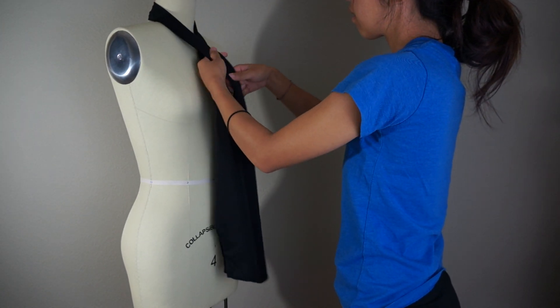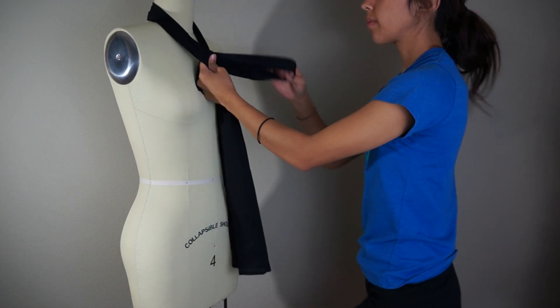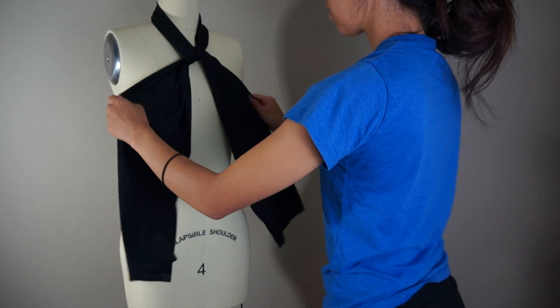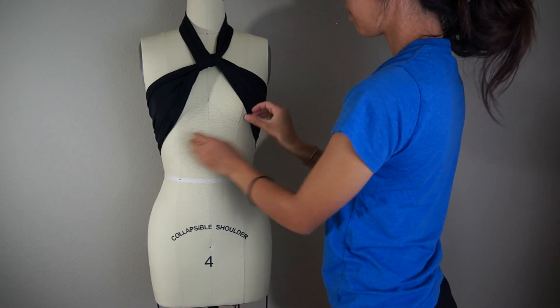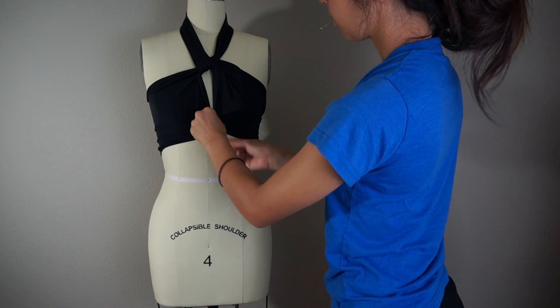Now I'm going to drape it around my mannequin's neck and loop the two sides together one time. After looping it, bring the two pieces around the back and pin it in place. Then to close up the front, I pull the two sides together at the middle and sew them together.